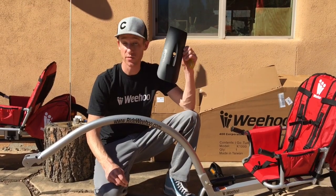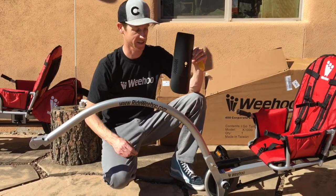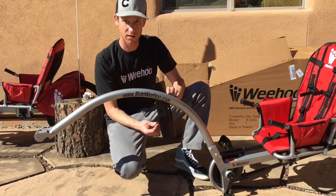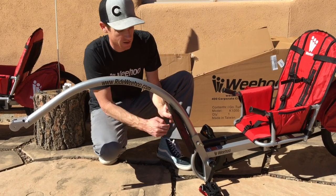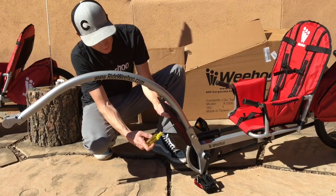We're getting pretty close. We've got to put on the fender, hook it up to the bike, and we are ready to hit the trails. The fender goes on one direction only — small screw and washer. Start it by hand, and this is when you'll use your Phillips head screwdriver. Tighten that on.